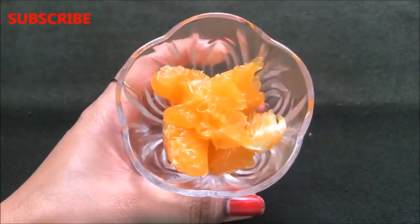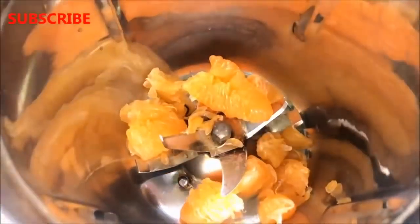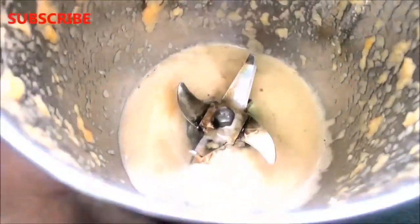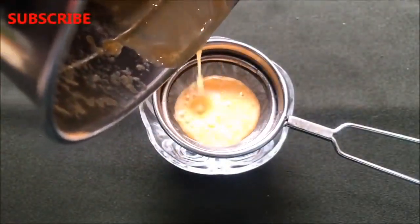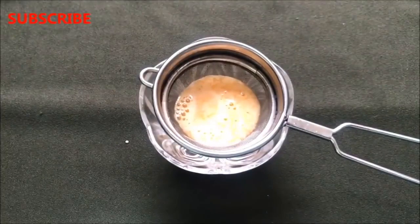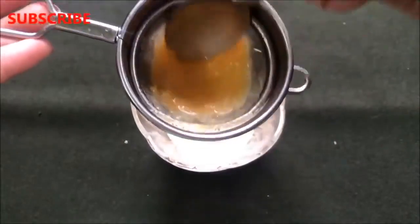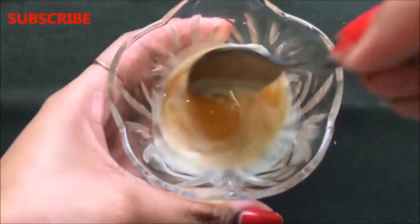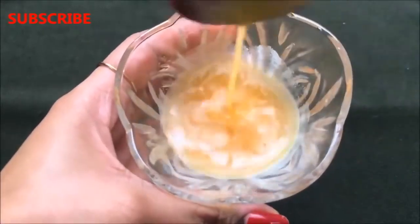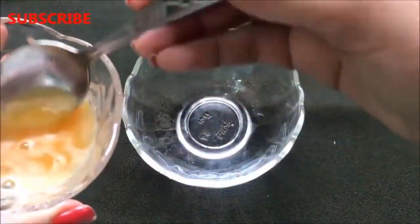After nicely peeling the orange, it will look like this. Now put it into a grinder and blend it really nicely to make a smooth, pulpy mixture. After blending, strain it to take out the fine orange juice from the pulpy mixture. If you don't want to do all this work, you can also use a juicer to extract the juice of one orange. Your homemade orange juice is ready and should be very fine and smooth, as shown in the video.